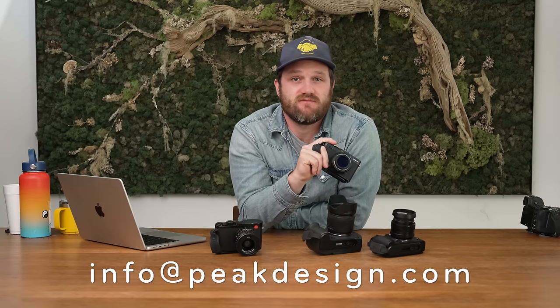Micro-clutch is a great little hand strap. Immediately after installing, you're going to have more comfort, security, and confidence when you're out there shooting. I think it's a great thing for any mirrorless shooter to have in their kit. If you've got any questions, reach out to our customer service department at info@peakdesign.com. Success.